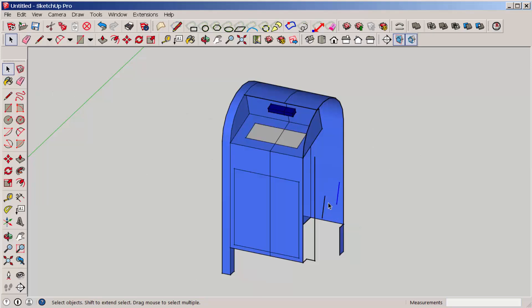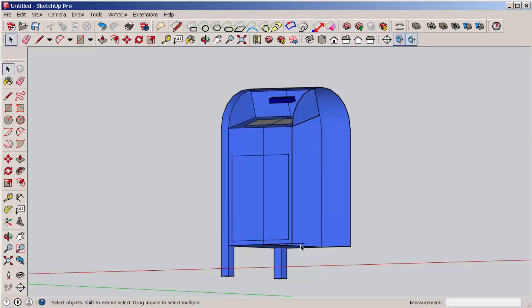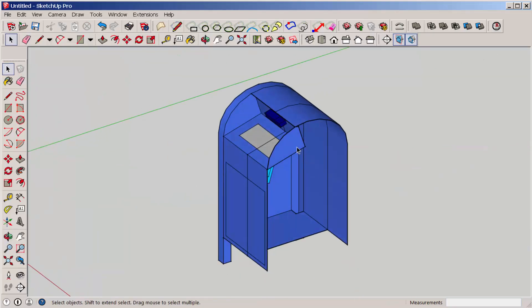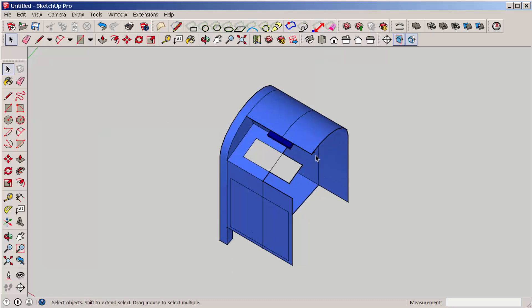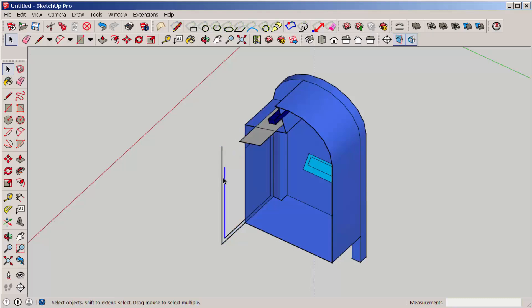And when you're all done, you'll have just the part you want that you can 3D print. You might want to make a copy of the model first so that you can select and delete the other side.